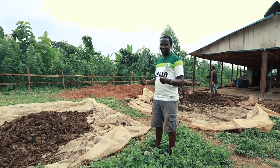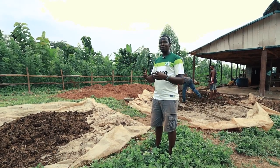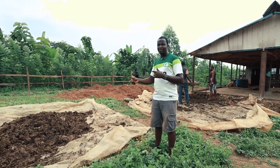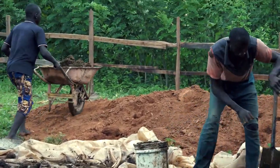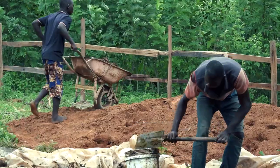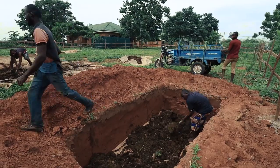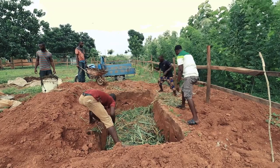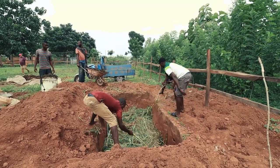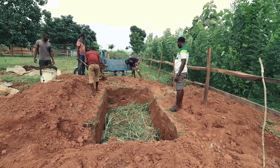Cow dung has a lot of ammonia, and if it's not properly cured before you transfer it to the farm, the ammonia will start to attack your plants and kill them instead of helping the soil. We move it into a pit: first a layer of cow dung at the bottom, then a layer of leftover fodder, then cow dung again, and it continues. This spreads the heat evenly so the curing is even. Within one to two months we should be able to use it.